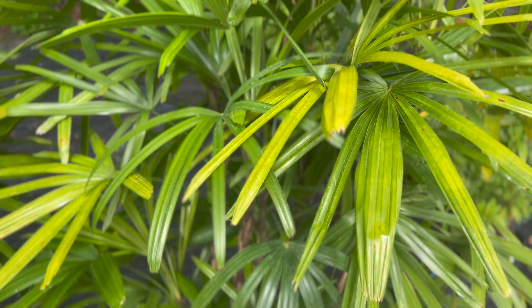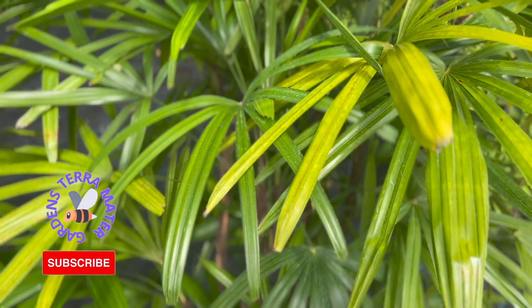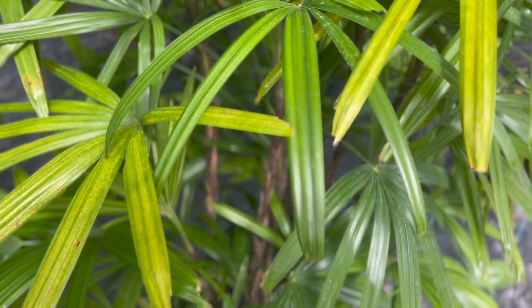Lady palm, also known as broad-leaf lady palm or bamboo palm, is a species of fan palm, probably native to southern China and Taiwan. It is not known in the wild — all known plants come from cultivated groups in China.